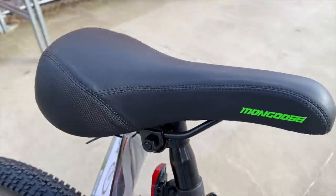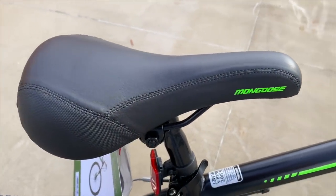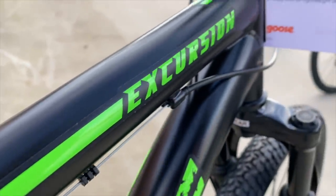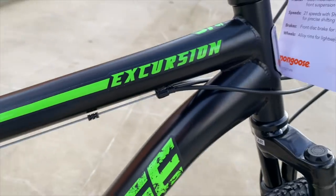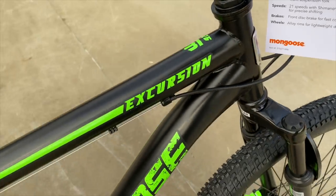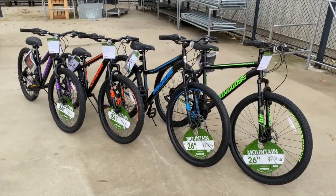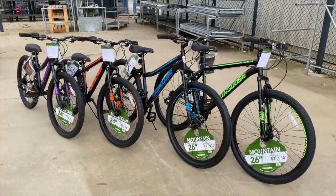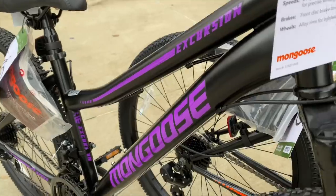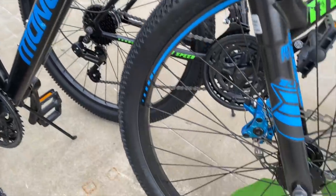Here's the obligatory shot of the quick-release seatpost clamp and the saddle, which is Mongoose branded. And by the way, all the graphics on all these Excursions are stickers, so for those that like to stealth out their budget bikes, it should be an easy peel-off process. There's a look at the $89 Mongoose Excursion 26-inch men's bike at Walmart — part of an entire family of Excursion bikes, literally one for each member of the family, with the boys' and girls' models sporting 24-inch wheels and 26 for the women's and men's.